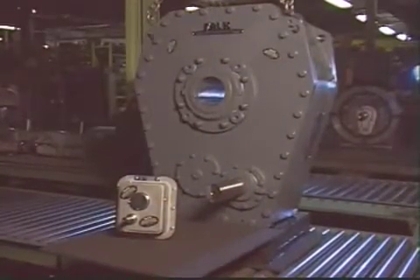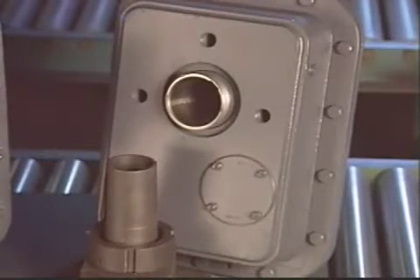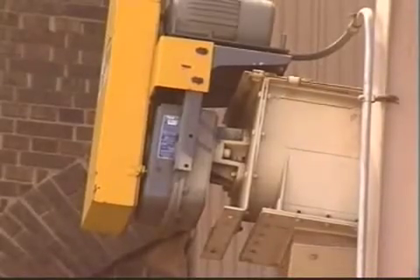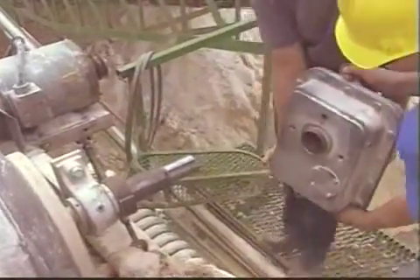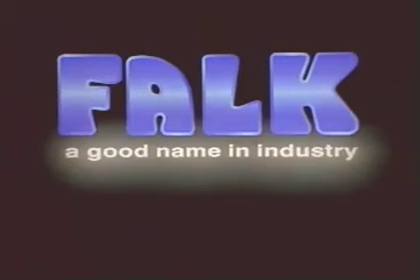Whatever the application — standard or high capacity — a Falk packaged system, TA taper shaft-mounted quad-drive, or a flange-mounted or screw-conveyor quad-drive will deliver the economy and the performance you've always demanded, plus the unique Falk easiest-on, easiest-off convenience you've always looked for. Quad-drive from Falk — a good name in industry.